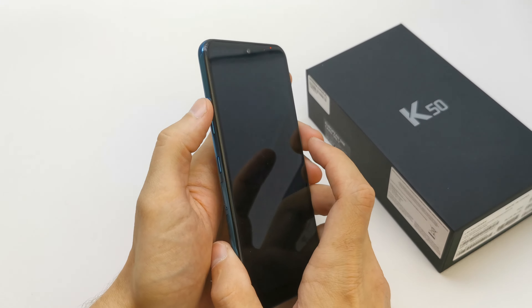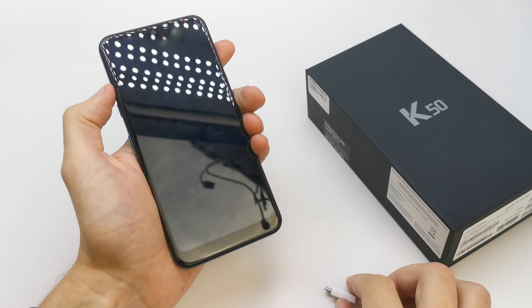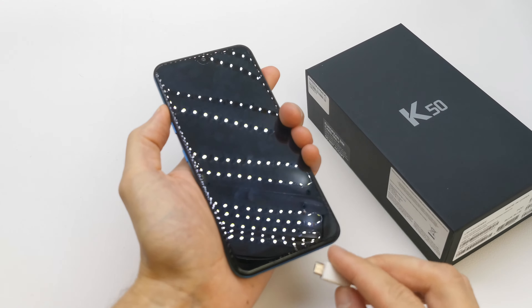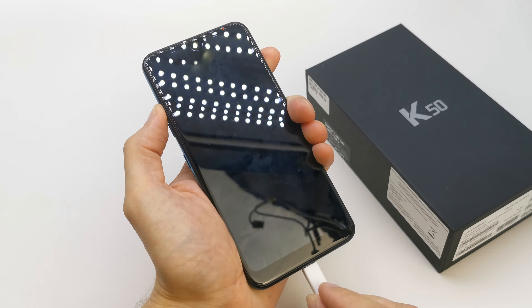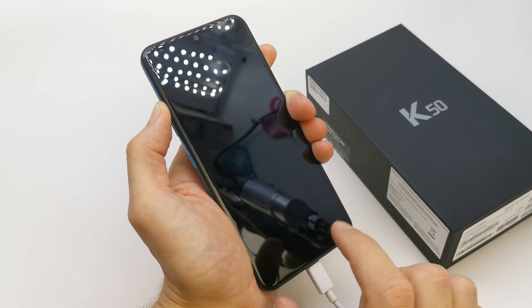After that, press and hold volume up. And when you have to press volume up and hold it, just stick your USB cable into your phone.